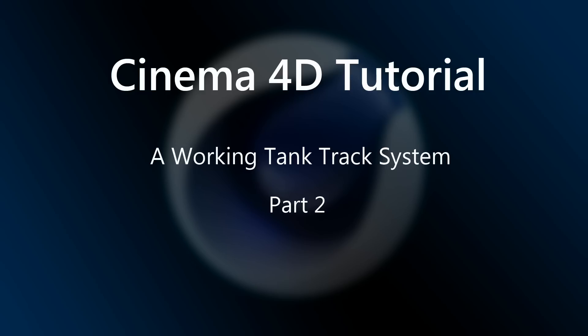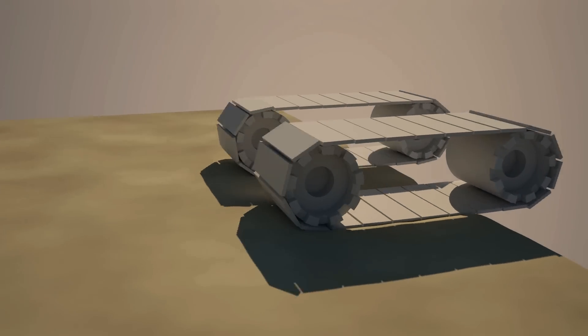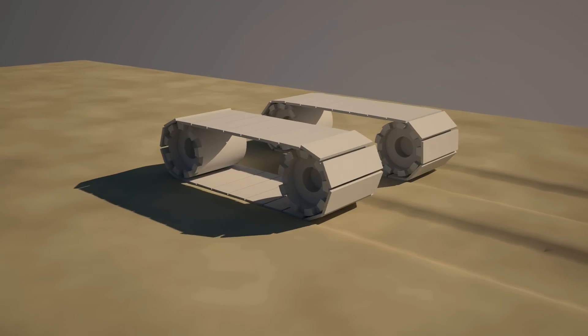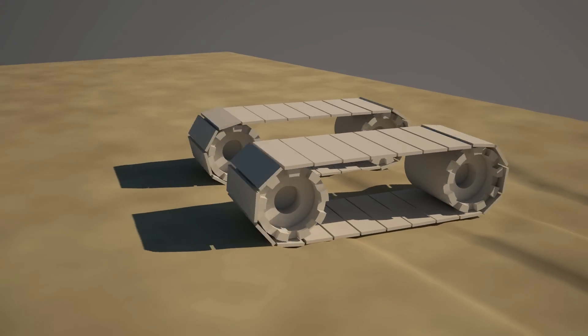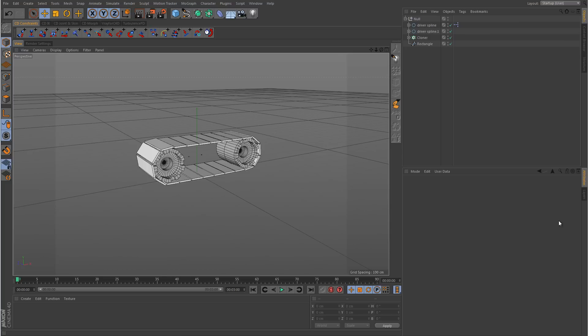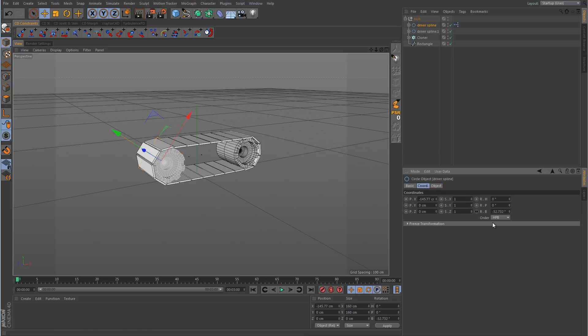Hey guys, welcome back to another Cinema 4D tutorial. In this lesson we're going to continue talking about the tank track system that we put together in the last video. That last video was mainly focusing on wheel synchronization, and you can see here what we put together — we were using the driver spline and rotating that in the B rotation value, and that was driving everything for us.